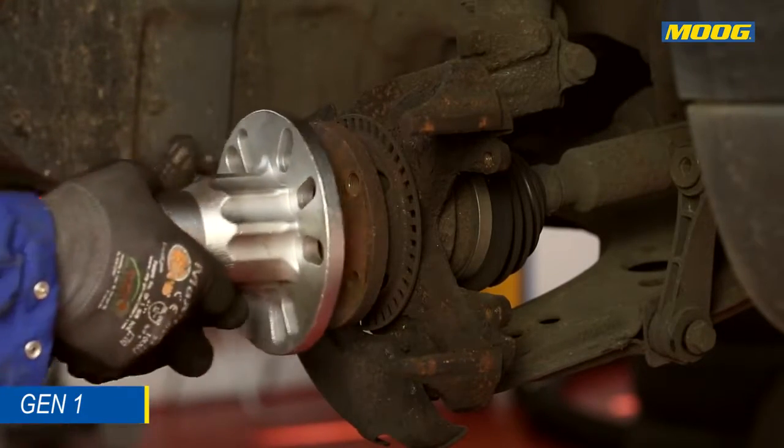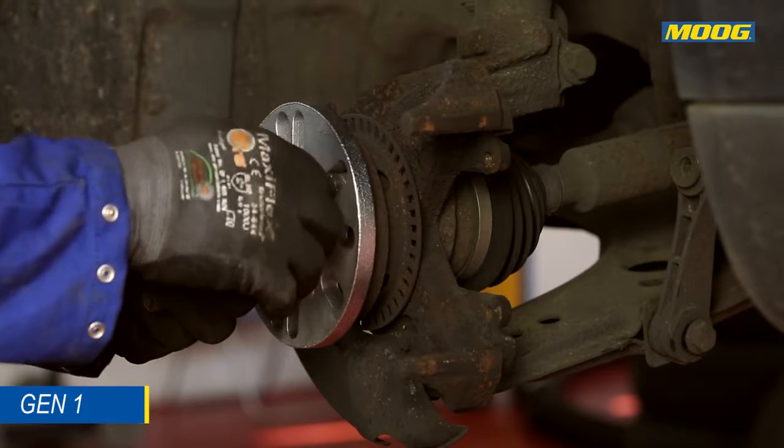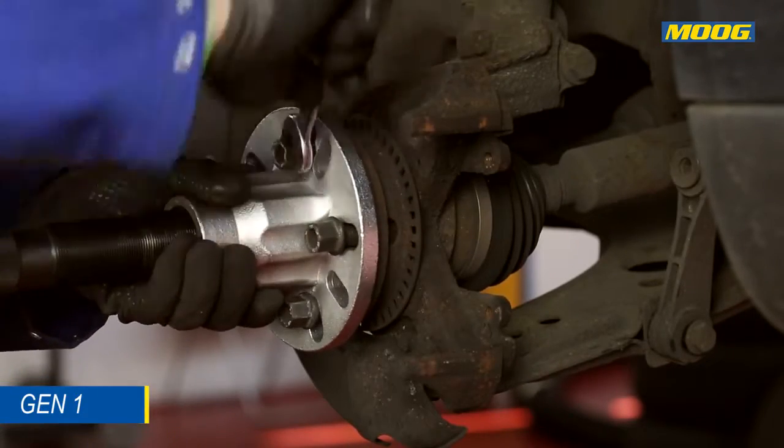The mounting and dismounting of the first generation wheel-end bearings is done using an industrial press or a pulley-puller tool with adapter.